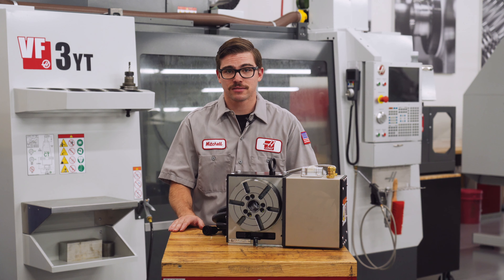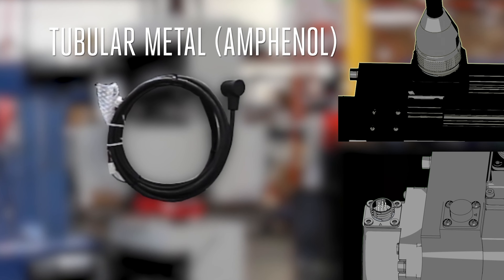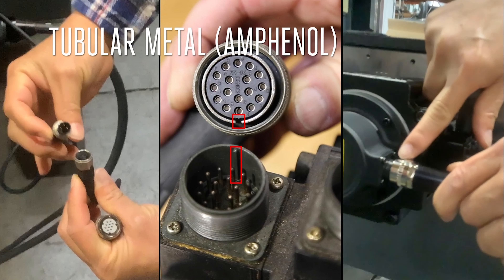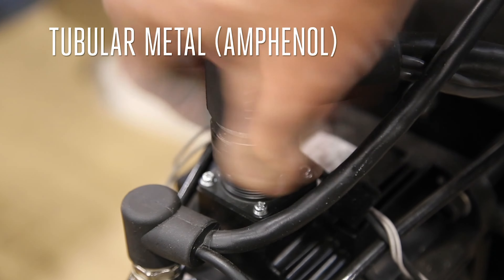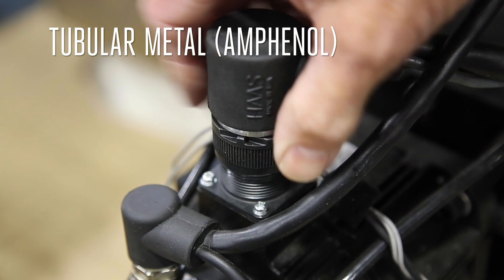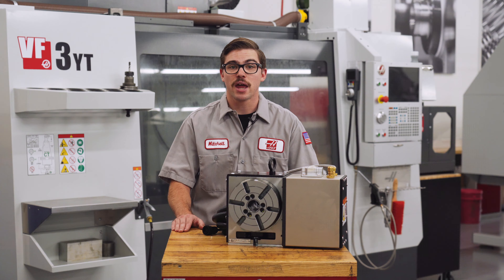When completing this process there are several different types of connectors you will encounter. The first is an Amphenol connector. On these connectors there is either a keyed lug inside the connector or an identifying arrow on the case. Align the identifying features and push the cable connector directly onto the receiving connector. If the cable connector has a knurled ring, turn it clockwise until it's snug — there's no need to over-tighten. To disconnect it, turn the ring counterclockwise until the connector comes loose. If the connector has a keyed shell, push it straight on to the receiver until it clicks into place. To remove it, turn the shell counterclockwise then pull the connector straight off. Never twist the connector itself, as you can damage the wires and pins inside.